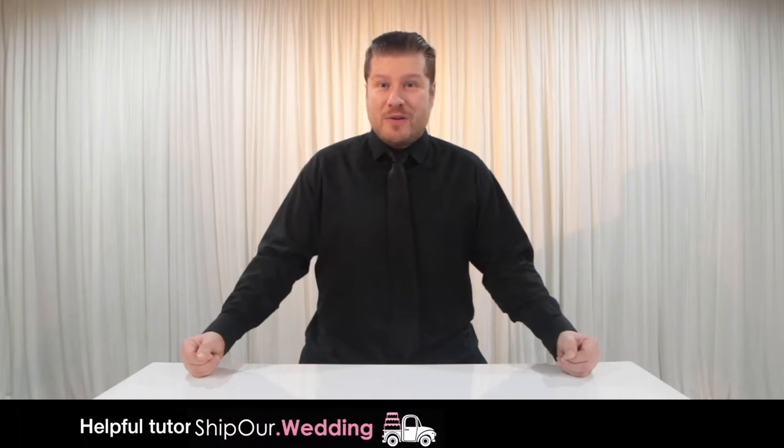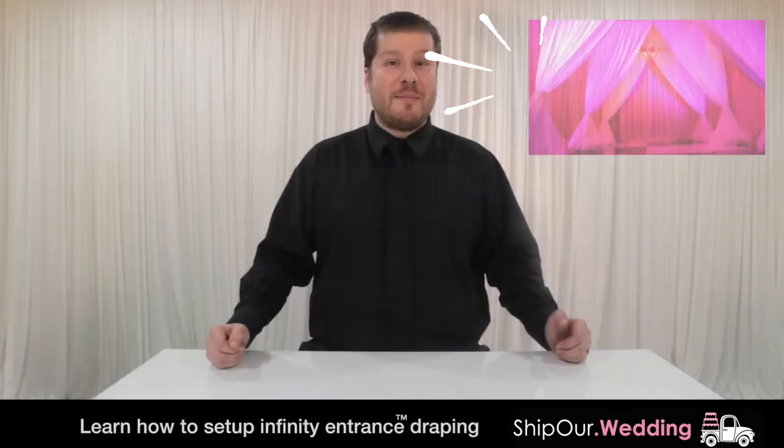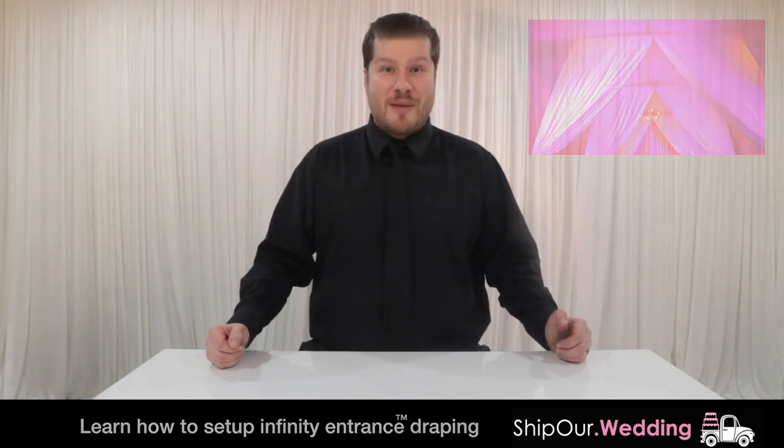Hi, and welcome to another helpful tutorial video from Ship Our Wedding, where we help you easily and affordably plan gorgeous DIY events. Today we'll show you how simple it is to set up infinity entrance draping.